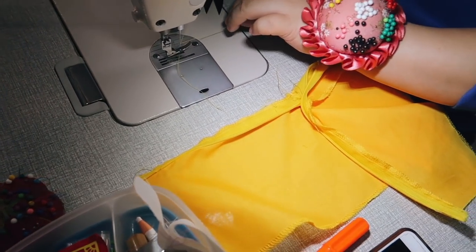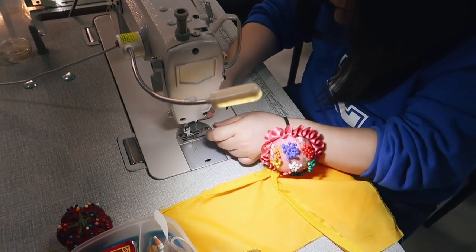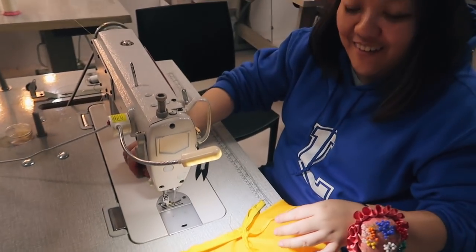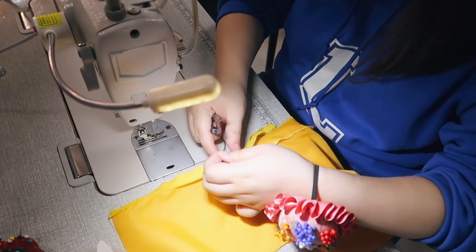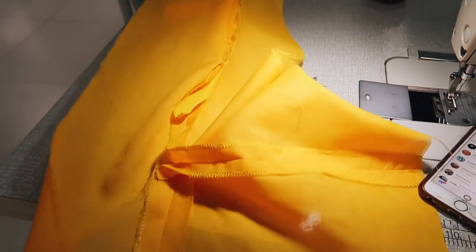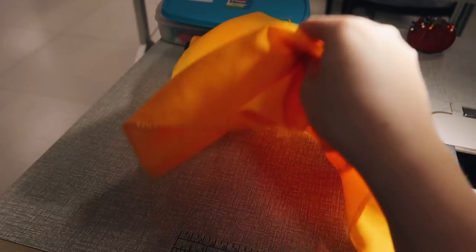Teacher's fixing my zipper — actually threading my machine. This is what I've accomplished: a zipper and a panel of a skirt. You can't really see it well, but that's all I've done in six hours. I'm so slow.